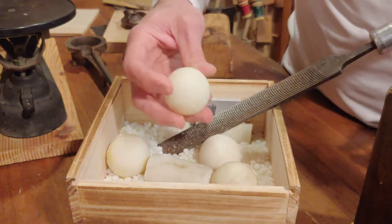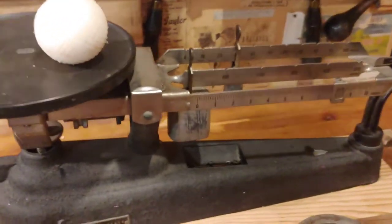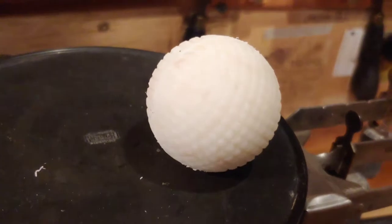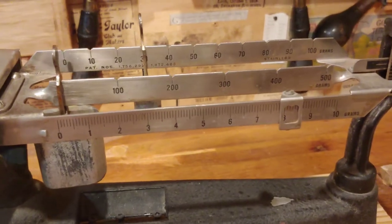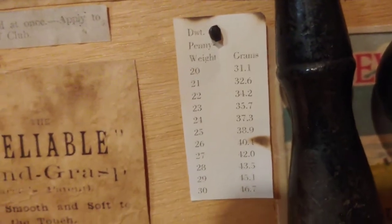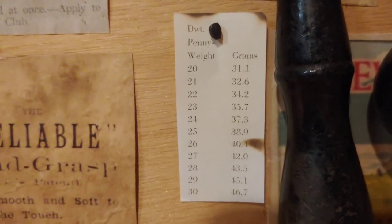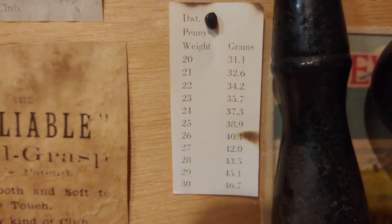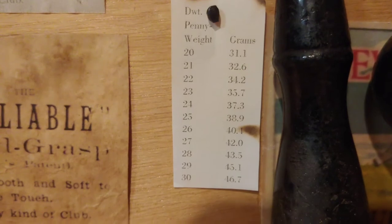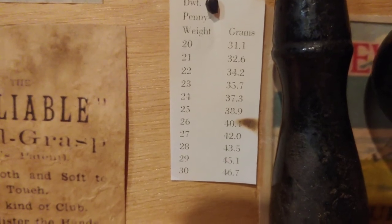Certainly not a Titleist, but I'll probably get 150 yards out of that on a good drive. So after making the ball, I weigh it and I'm getting 38 grams — pretty much exactly 38.0 grams. If you look at this chart, this is the conversion from grams to pennyweight, which is the number you'd see on feather golf balls and on gutta percha balls. At 38 grams I'm somewhere between 24 and 25 pennyweight, which is really really light. Most balls are around 27 to 27.5, maybe 28.